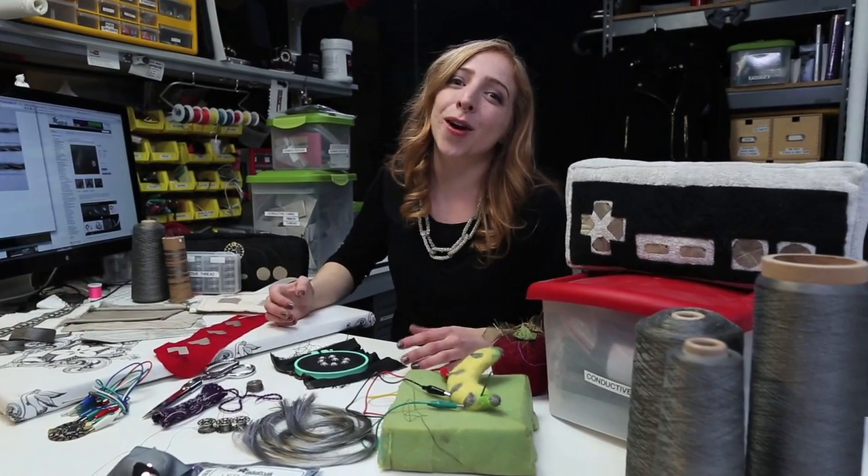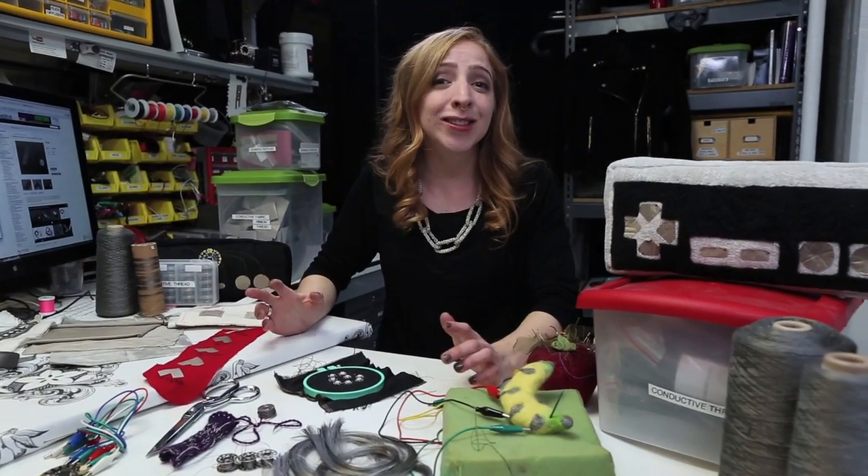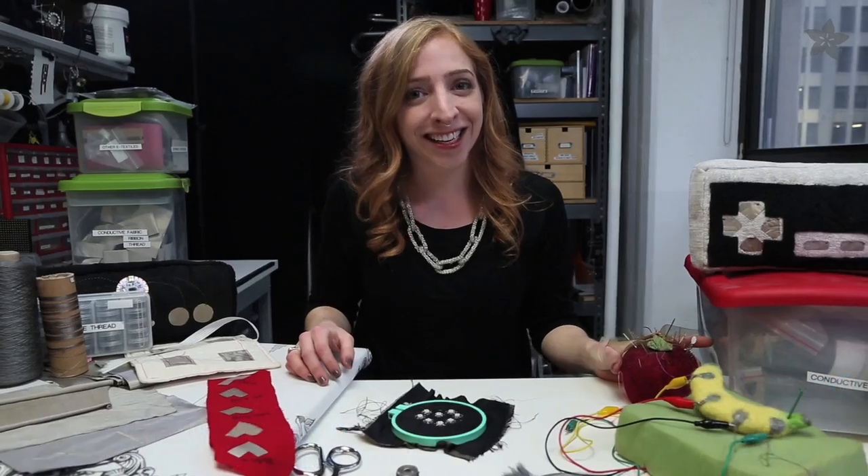Conductive textiles! They're great for sewing flexible circuits, adding sensors and switches to your clothes, and all sorts of other wearable electronics. Today we'll explore all of the conductive textiles available at Adafruit.